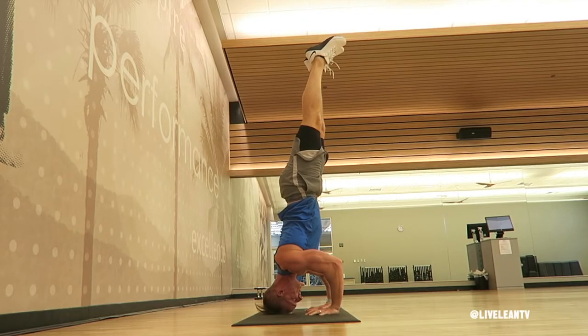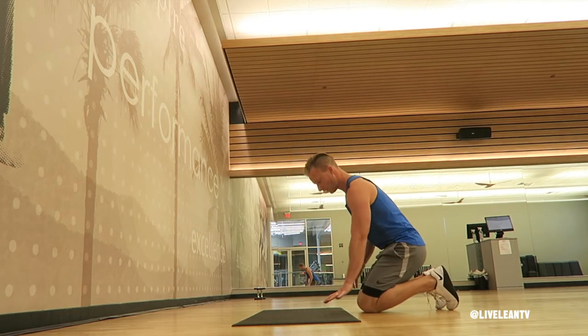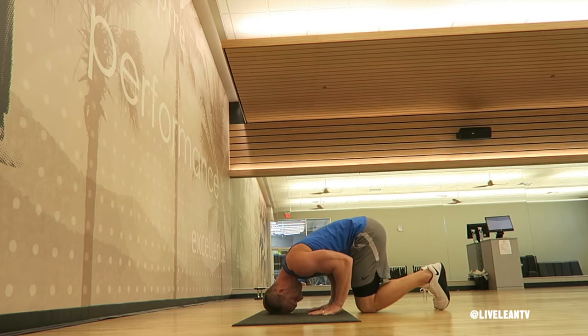The tripod headstand is a great way to build core strength and balance. Since you're pressing through the floor with your bent arms, it also targets the triceps. To get started, while kneeling in front of a mat, press your hands into the mat and lower the top of your head towards the mat. Your elbows should be bent at a 90 degree angle with your elbows directly above your hands. Think about your head and your two hands forming a tripod to balance your body.